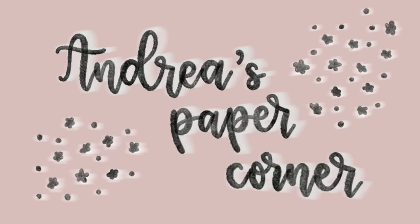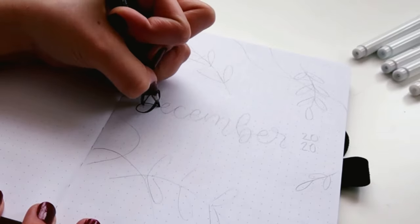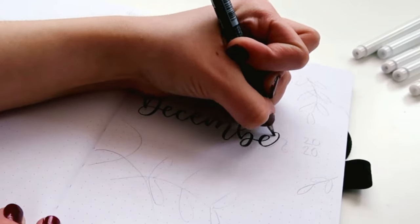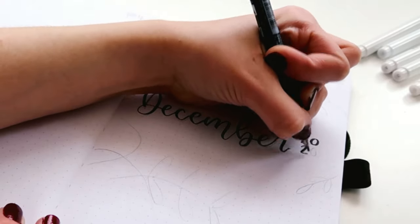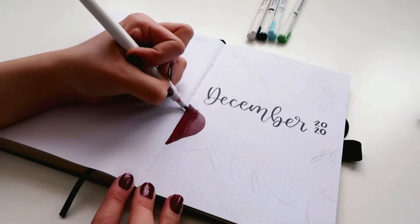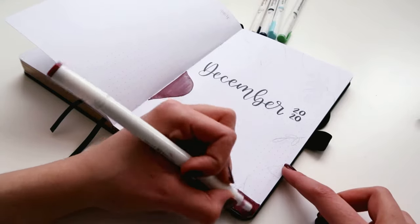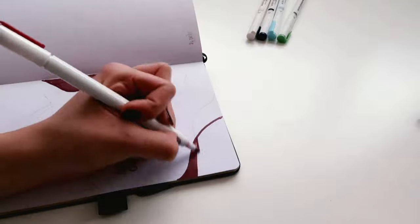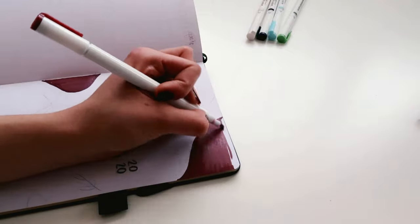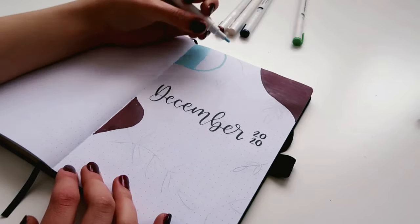Hey guys, it's Andrea and welcome or welcome back to my channel. In today's video I will be doing my December bullet journal setup. I know it's been a while since I last posted. The last video I posted was my October plan with me, and that's just because school has been extremely busy lately. I actually filmed my November plan with me but never got time to edit it, but I'm finally back and winter break is also here, so hopefully I will have time to pre-film some videos so I have more content to post over the next few months. But anyways, I'm super happy to be back and filming again.